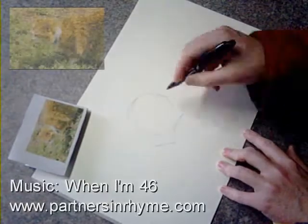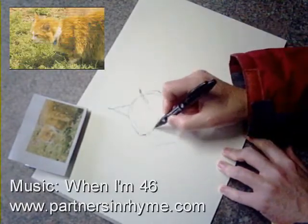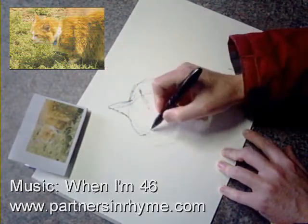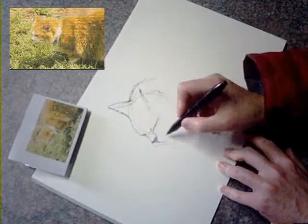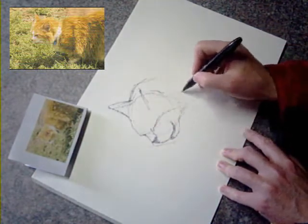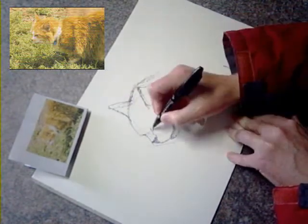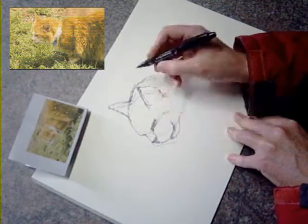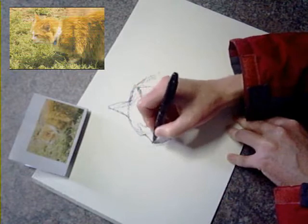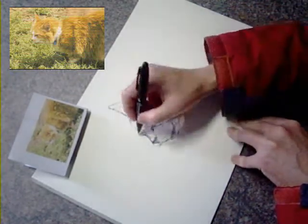The photo of the cat that I'm working from is a photo that either me or my partner took of my partner's mum's old cat. Unfortunately the cat is no longer with us and I had this reference photo in my studio from back when I did a painting or portrait of the cat for my partner's mum's Christmas present or something along those lines.